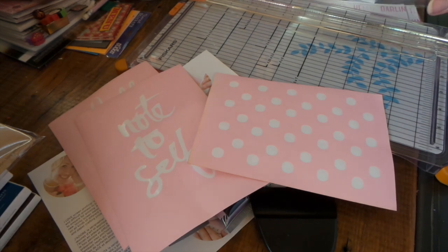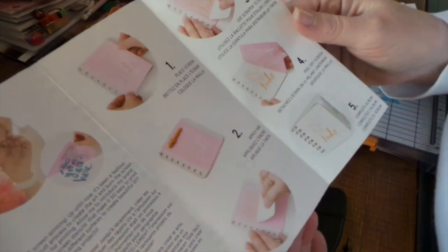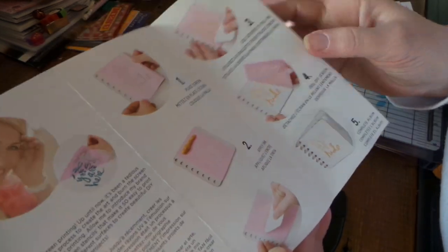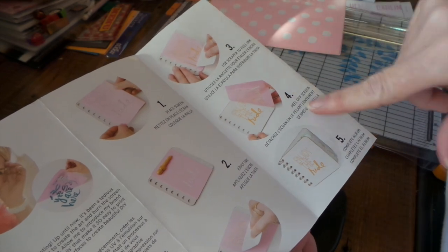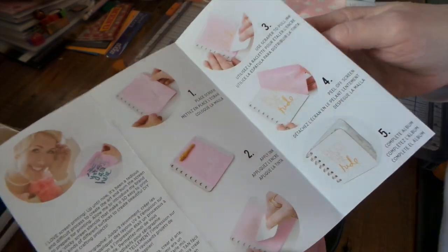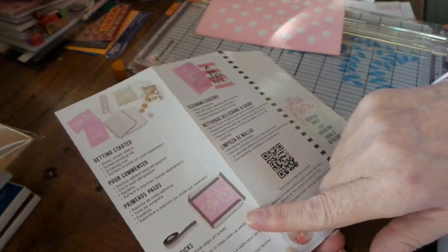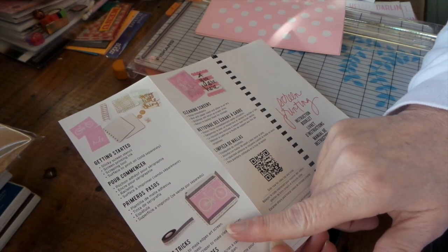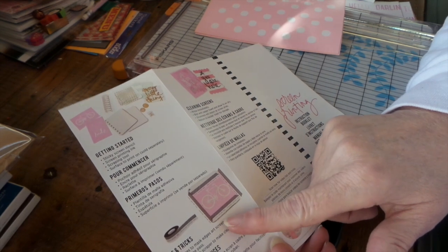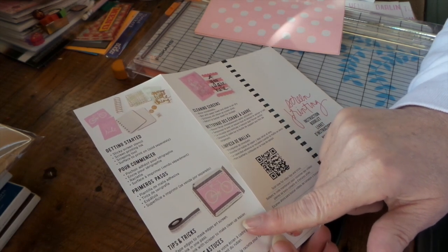Let's get crackalack in here. I'm going to quick read the instructions: place screen, apply ink, use scraper to pull ink, peel off screen, and then you can complete an album. When you place the screen you want to tape it down. Tips and tricks say to tape edges to mask edges of the art screen. Pull ink in one pass, pick up with the scraper to make clean up easier.